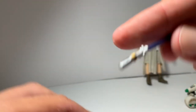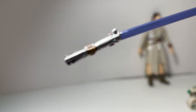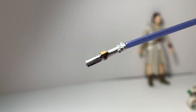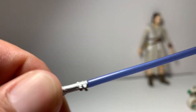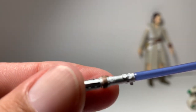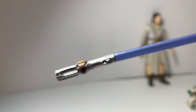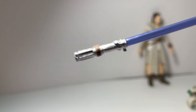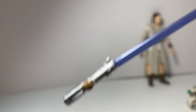Let me go over the lightsaber like I was telling you. There's a blade — it has that force tape on there and it does swivel out, well, it comes off. The paint isn't very good on it. As seen in Rise of Skywalker, the blade is repaired, but the paint app is just not very good.